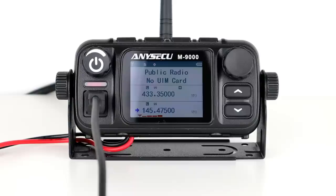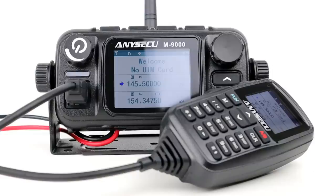Wrapping up the live test: the radio works brilliantly with good transmit and receive audio, and the microphone with its built-in screen really adds a premium quality feel. I absolutely love it. The radio is really solid and feels well made — half the body is metal and it only weighs 570 grams, so it's quite portable.